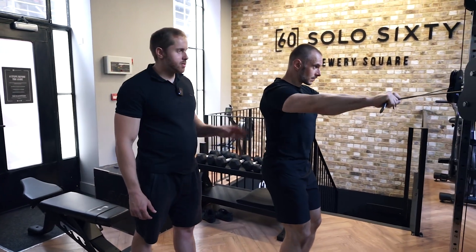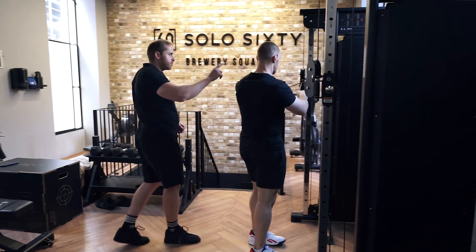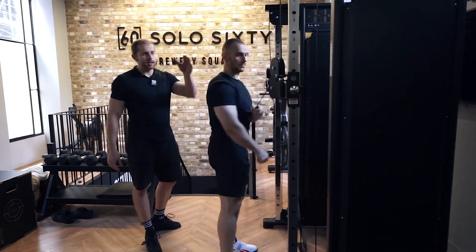When he's done, from this position he's going to step forward, take a couple steps, and he's going to put one hand across to one side first and then the other hand onto the other side. And then that's it.